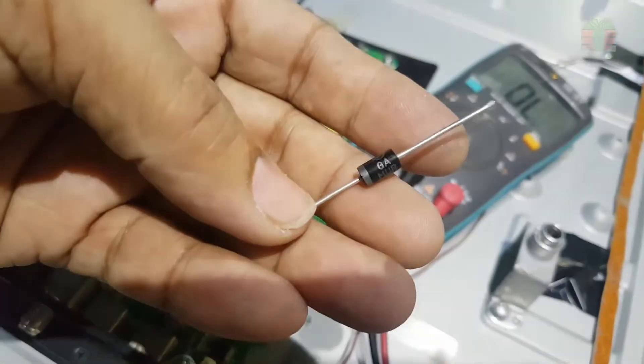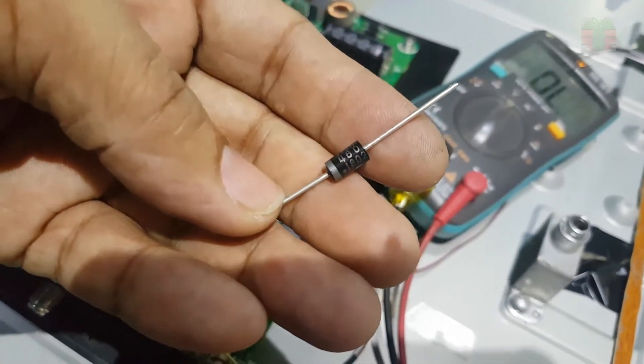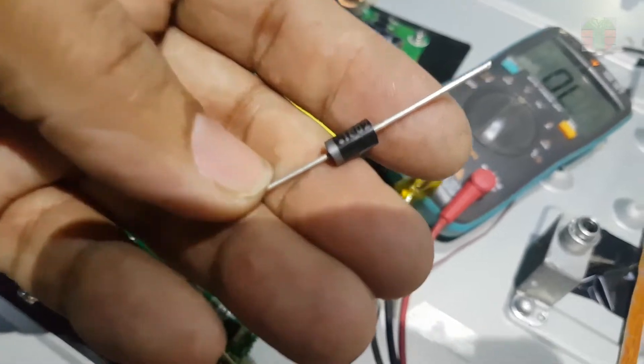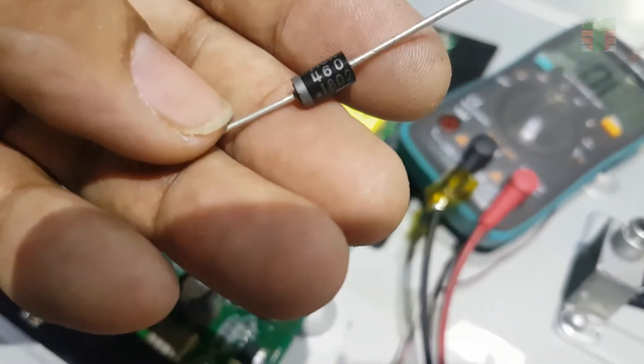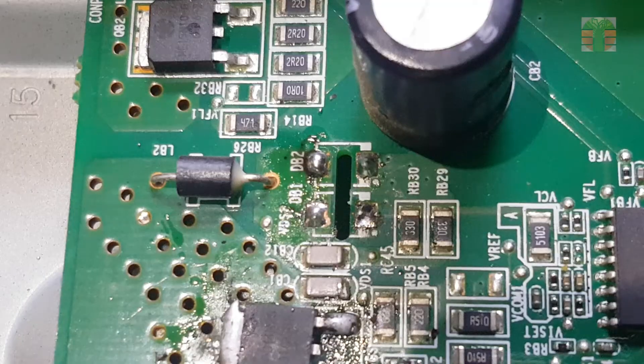I don't have this kind of diode, so I will use the MUR460 instead. It's an ultra-fast recovery diode, up to 460 volts reverse voltage. This will work.